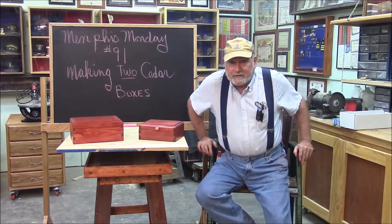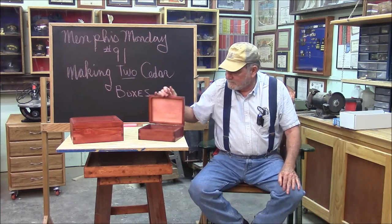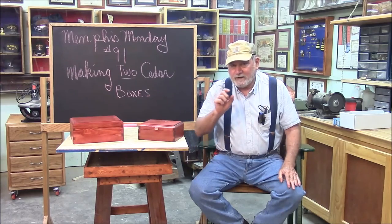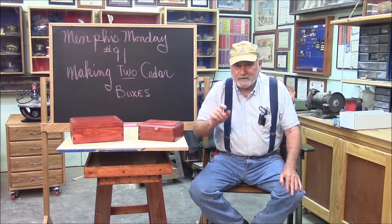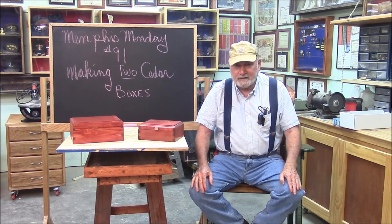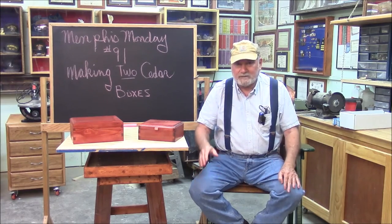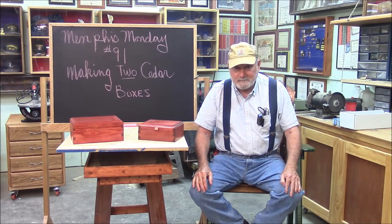That does it for another Memphis Monday — number 91 — building these nice little cedar boxes with felt in the bottom. Pretty fun little project. Like, share, and favorite. If you subscribe, there's a bell right next to the subscription box — hit that bell and click notifications and you'll get an email every time one of my videos comes up, which should be easy anyway because they come up every Sunday at 8 o'clock. Make sure you're back here next week for another exciting Memphis Monday. Thanks for watching.